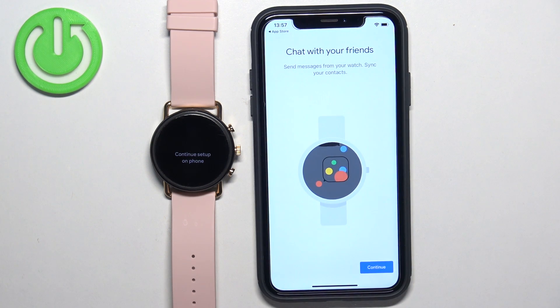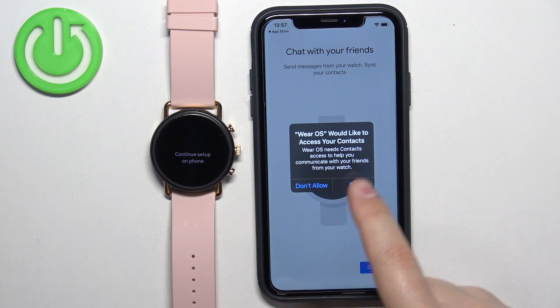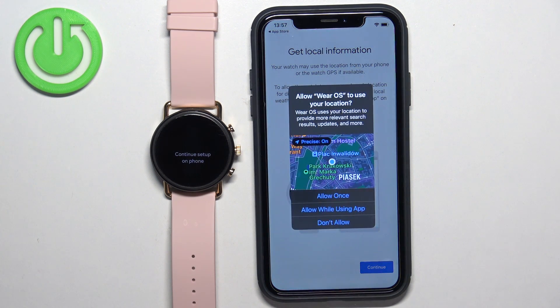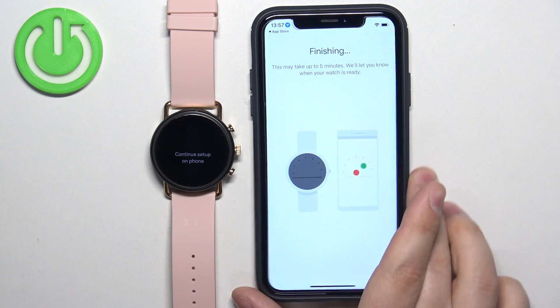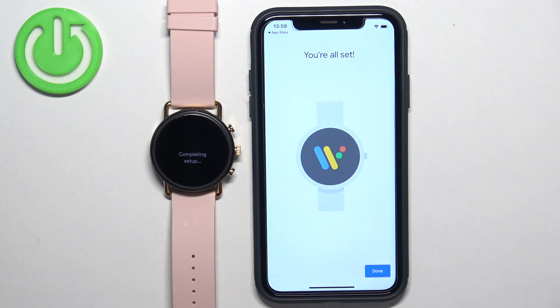I'm just going to allow it. Then again, the contacts — you can allow the permission or deny it. Then we can tap on Continue, and allow or deny the permission for the location. And once you're done with the permissions, the setup will finish. Once you see this screen, tap on Done.